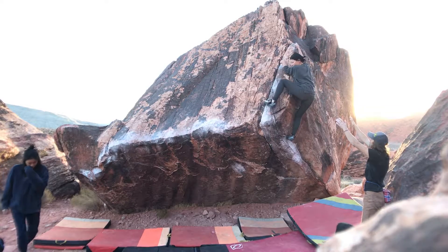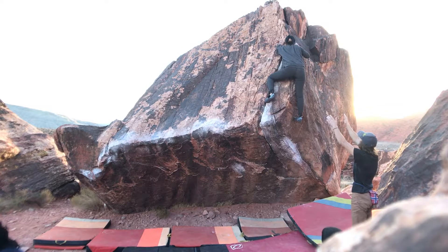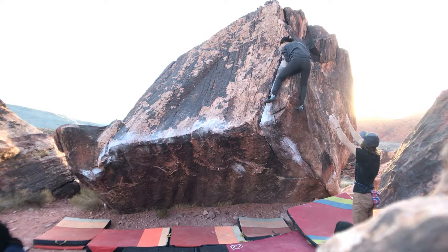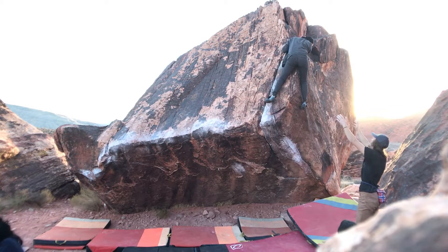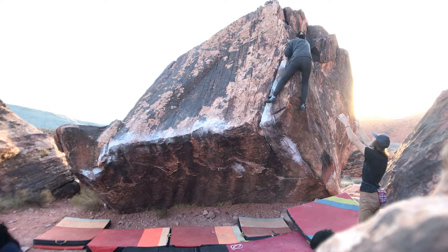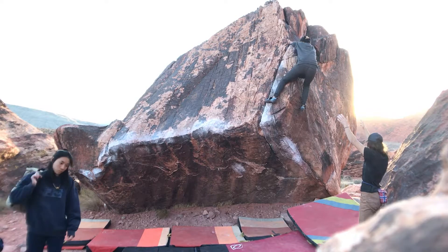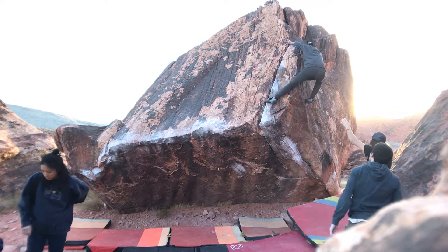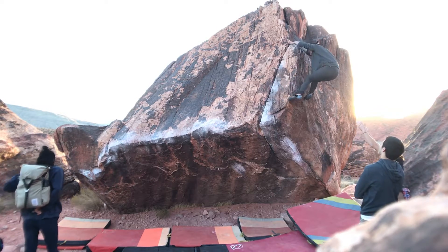There's a higher left. Hell yeah, nice. Get those jugs, get those jugs, there it is. Nice. Come on. Use the crack with your left hand. Yeah, there it is.